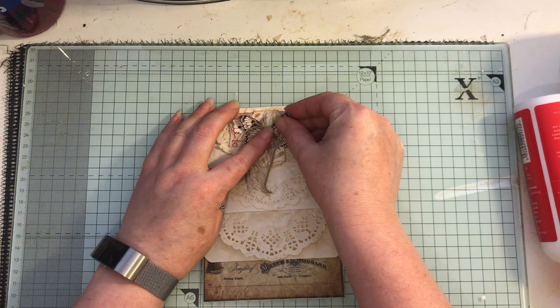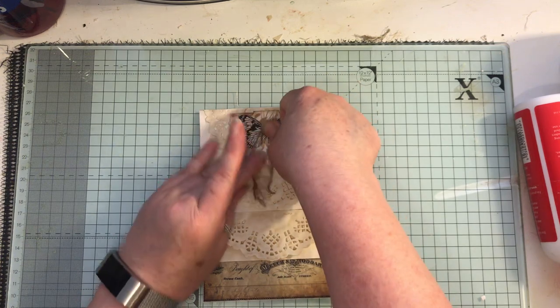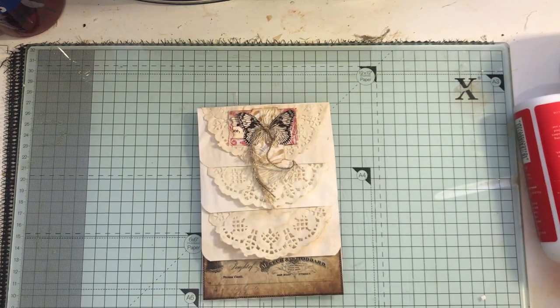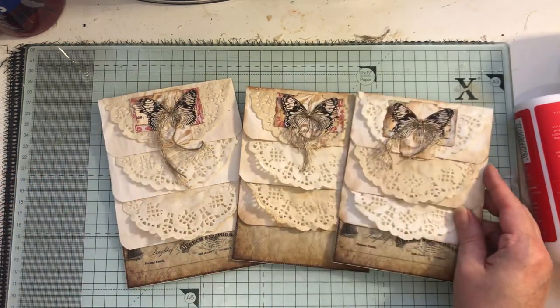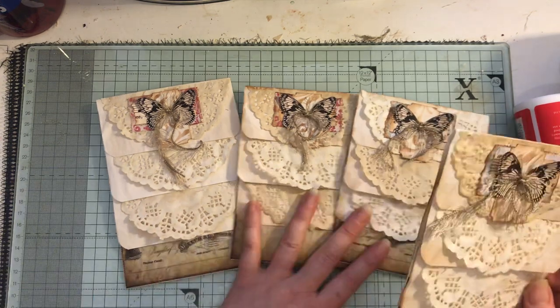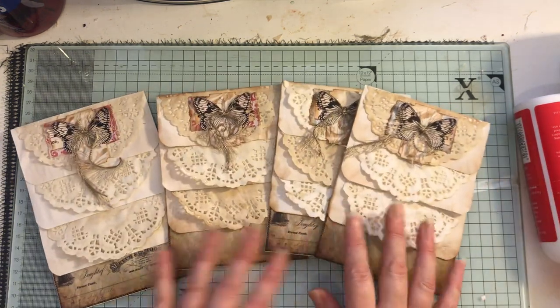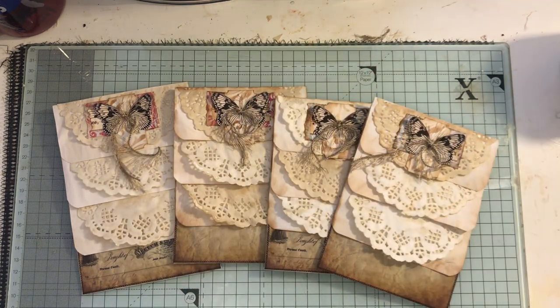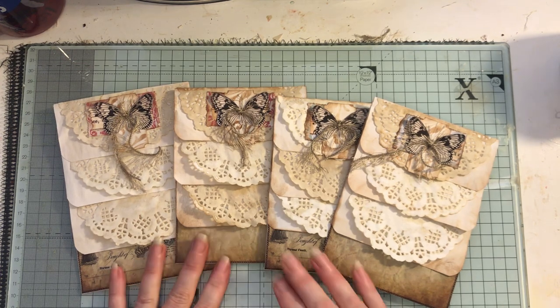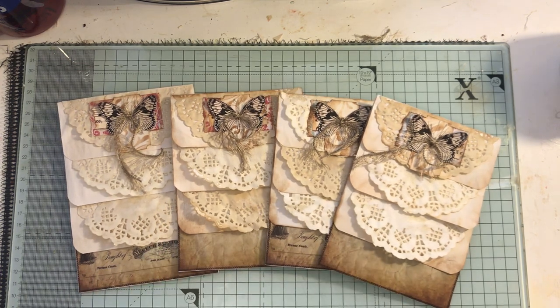Hot glue a little dab in the middle and then put your butterfly on there — or whatever you like; it doesn't have to be a butterfly, but I like using butterflies. There we go — that's all four that I've made. That one is a little bit bigger but it will still fit on my page. I'm going to make some tags next, so I'll be back to show you easy, simple tags to use in your journals. If you have any questions just ask, and thanks for watching!